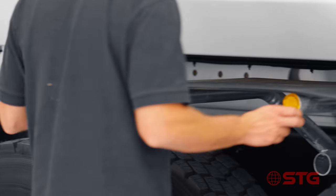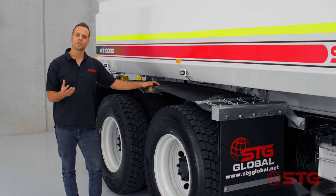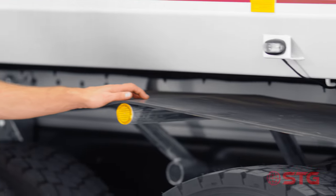Given the hard environment that the STG water trucks find themselves in, we've chosen to go with a heavy industrial application for the mudguards. Not only are they reliable, but in the circumstances where they do get broken they're very easy to replace.